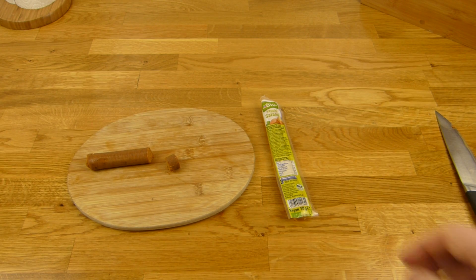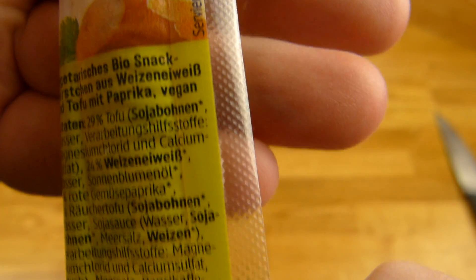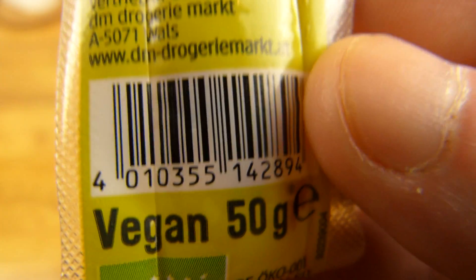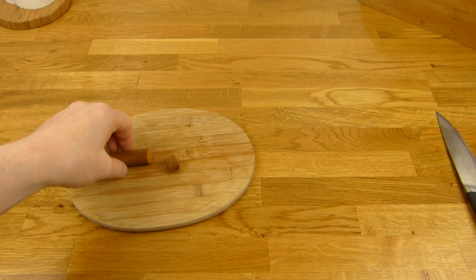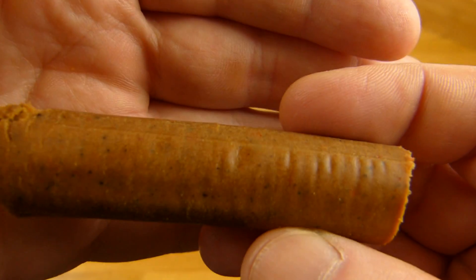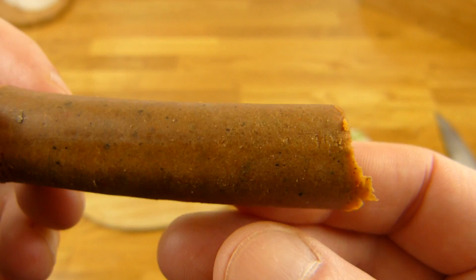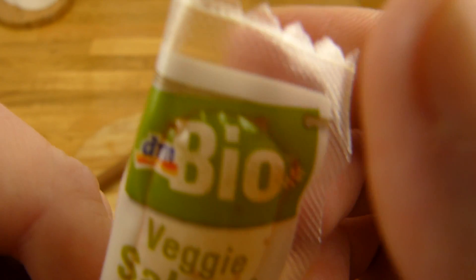So, it's a veggie salami — and it's not only vegetarian but also vegan. It's not like a salami at all; it's a bit like a salad. I don't know why they call it salami. It costs 1€ at DM.